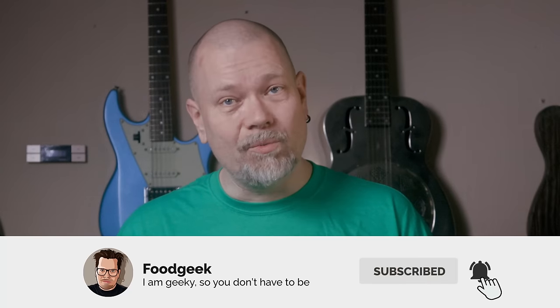If you're new to this channel, I bake a lot of sourdough bread and I make delicious food from all over the world. If you want to see more of this content, please join me by subscribing and ringing the bell so you won't miss any future videos.